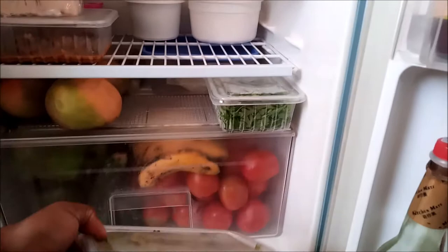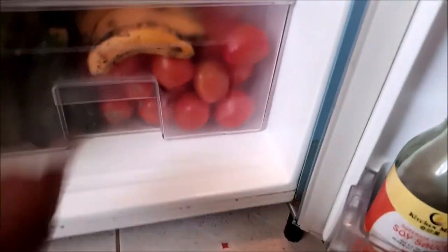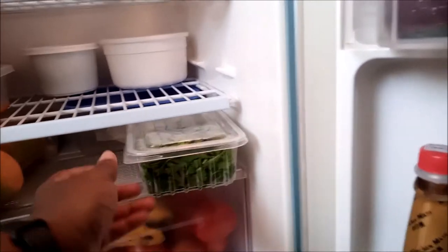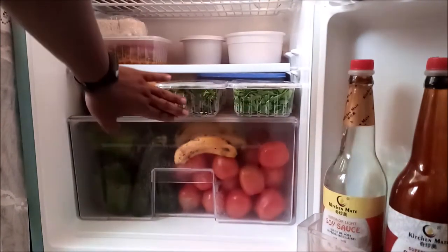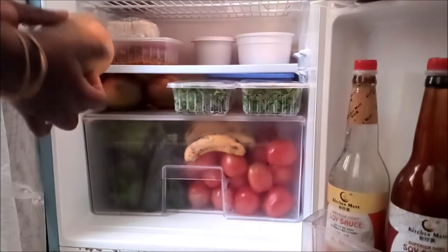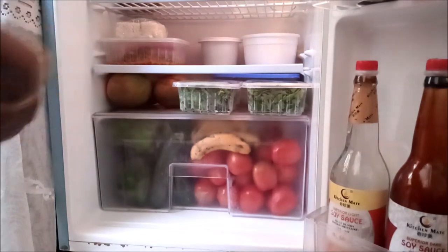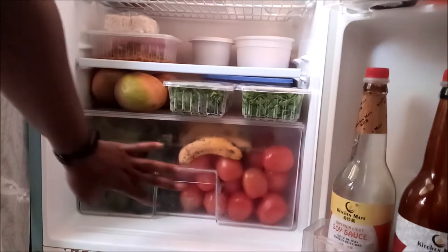Down here I have coriander and parsley. In here I have another mozzarella and at the back I have cheddar cheese. I also placed mangoes here because I'm waiting for them to ripen — I've tucked them in really well and they smell so good. Everything I put in the fridge has to be washed and dry first.